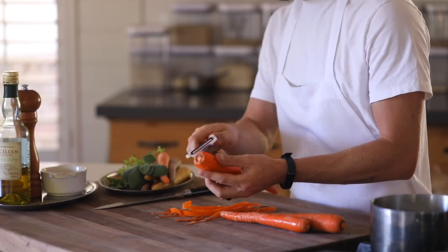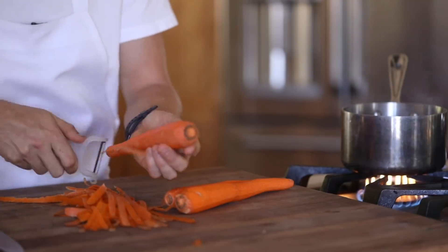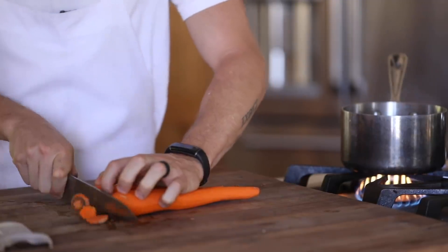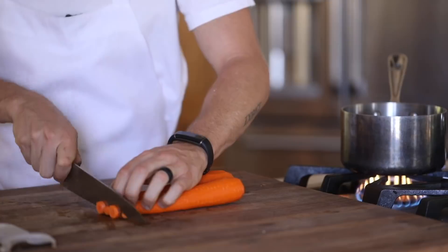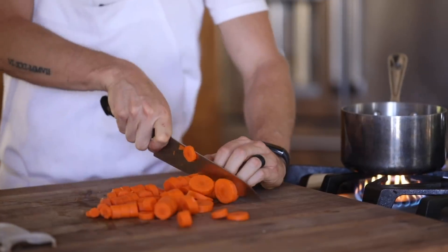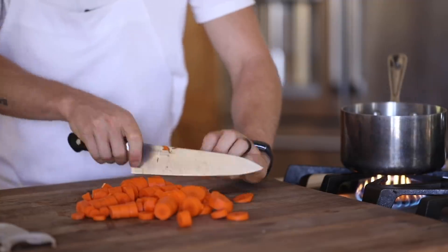Now it's time for the carrots. The first thing I wanted to do with them was a puree, and I had a few older carrots that were a perfect fit. So of course you want to peel them, take a little bit of the tops and the bottoms off, then slice them about a quarter of an inch thick. And you are going to toss them into boiling water until they are fork tender.